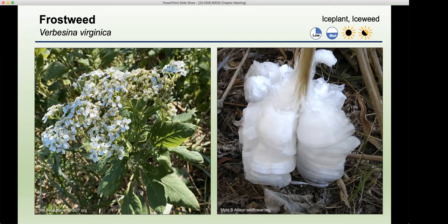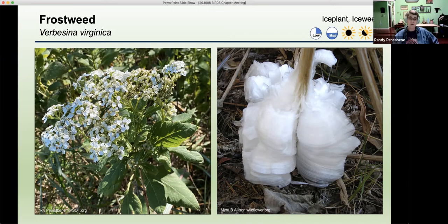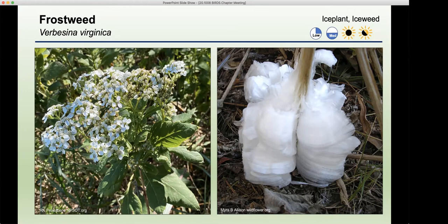They are gorgeous and it doesn't kill the plant. But it's gone quick, so you've got to get there early when you know it's going to be a pretty cold night. It is fragile — it's so thin that it disappears with even a little bit of heat. I don't know what the purpose of that is but it's very interesting. I'm sure nature has a purpose.